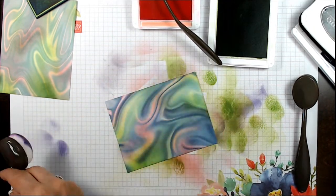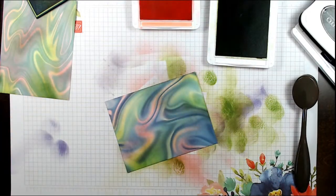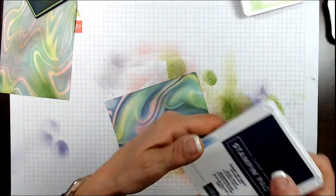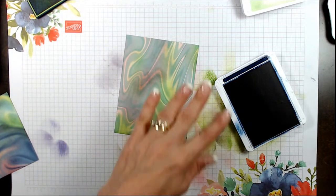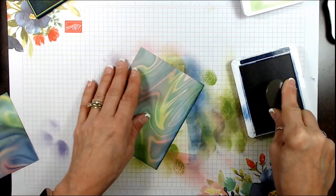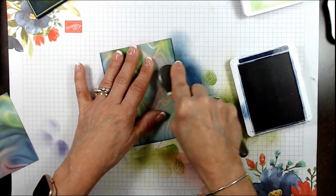Now we're going to add some dark sky. I was looking at pictures of northern lights online — during a very good show the sky is very lit up, not that dark. So I've been doing my sky very dark and I'm wondering if I'm making it too dark. I'm going to use Night of Navy. I like to let that dry a little bit. I'm going to do a round with the Night of Navy all around, and then we're going to add more after we stamp our image.